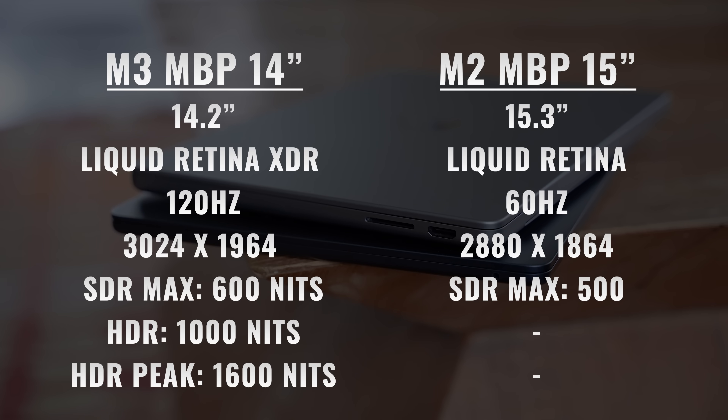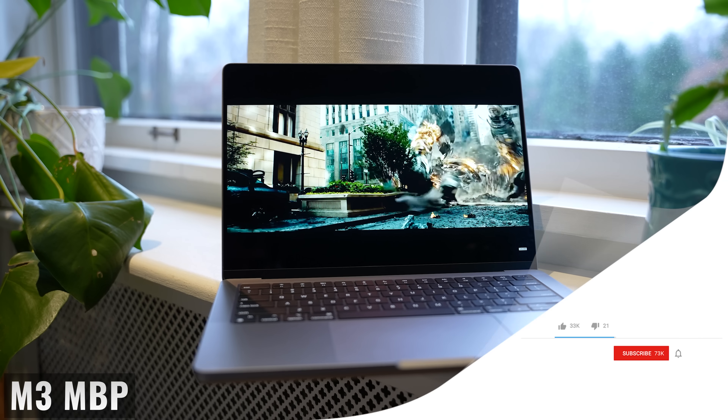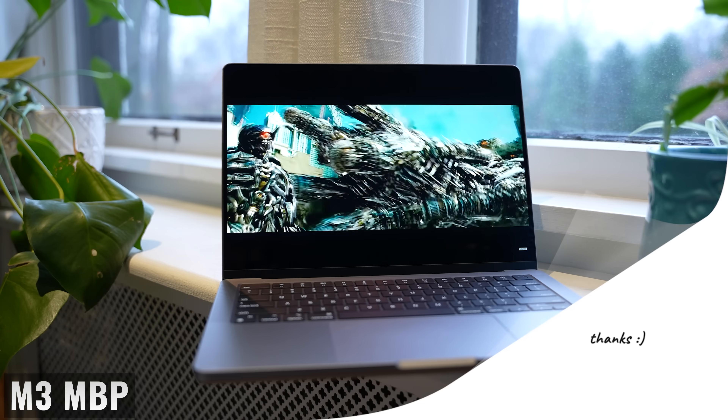The MacBook Pro is 100 nits brighter for SDR content, and then goes all the way up to 1,000 nits of sustained full-screen brightness and 1,600 nits peak brightness for HDR content. So if all you watch is SDR content, it's not a major difference — it's still there, but just not massive. Realistically, though, more and more content is being created in HDR, and then the difference is definitely noticeable.